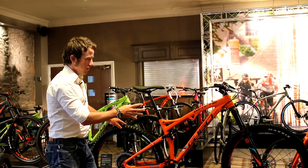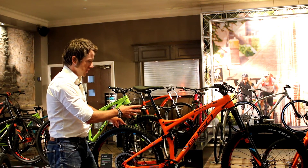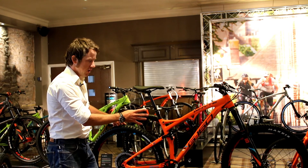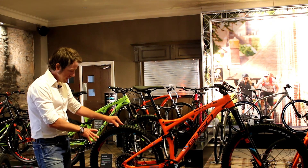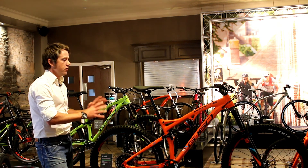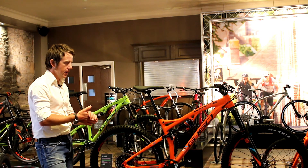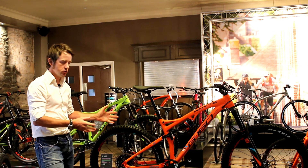The bike gets the top-of-the-line Lyric 160mm fork, the Monarch Plus rear shock, the new Roam 60 carbon wheels from SRAM which our race team has been riding all year, and the new Eagle 1x50 drivetrain from SRAM as well. So it's our works race spec bike and a really great top-of-the-line G160 gravity enduro platform.